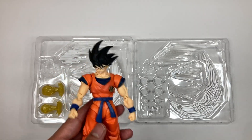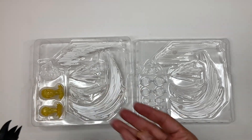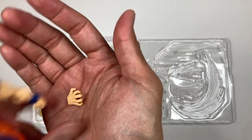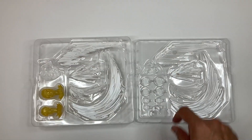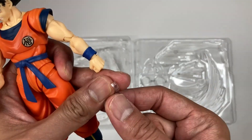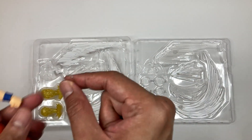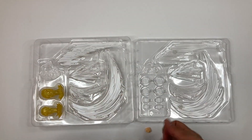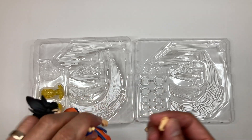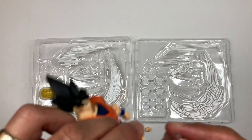Now we're going to attach the air bullet FX piece to Goku's hand. It's pretty easy — just use this hand that shows like he's firing a fireball, and use the joint piece called the air bullet joint. Let's pop off the hand first, then go ahead and attach the new hand.